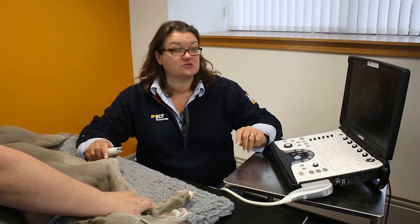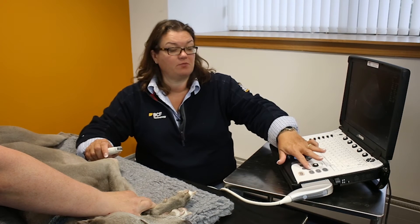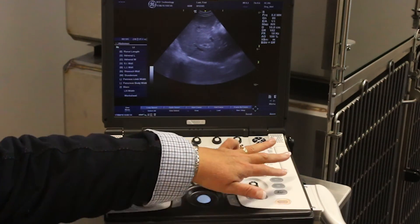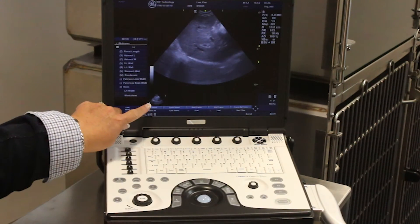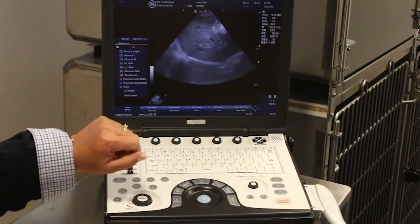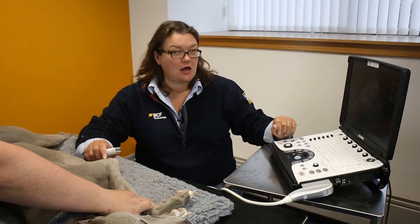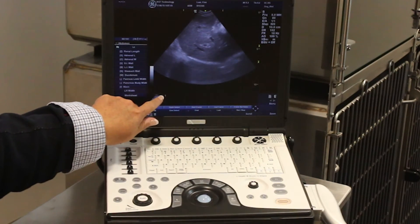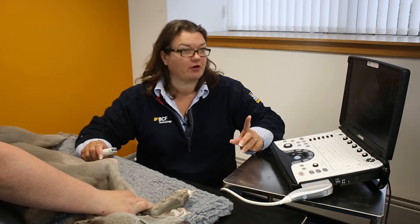When you have the image on the screen that you want to save, P1 — which is a programmable button programmed to be our save and store key — will save the image as a thumbnail at the bottom. You'll be able to tell that you've saved a still rather than a cine at this point because there's a number one in the corner, which indicates that you've saved one frame.